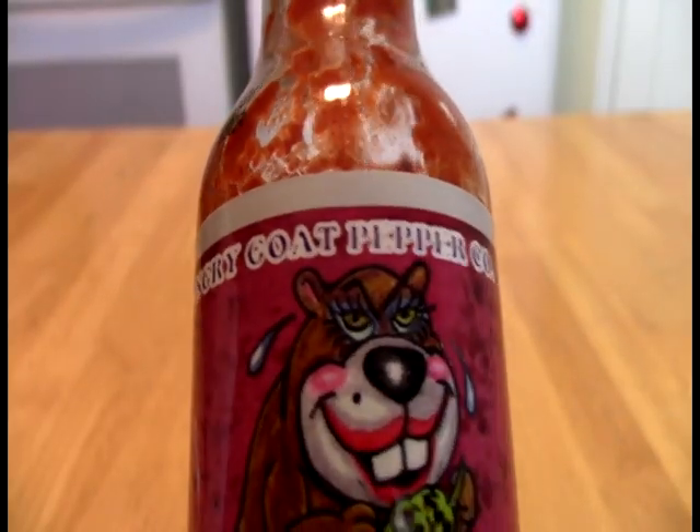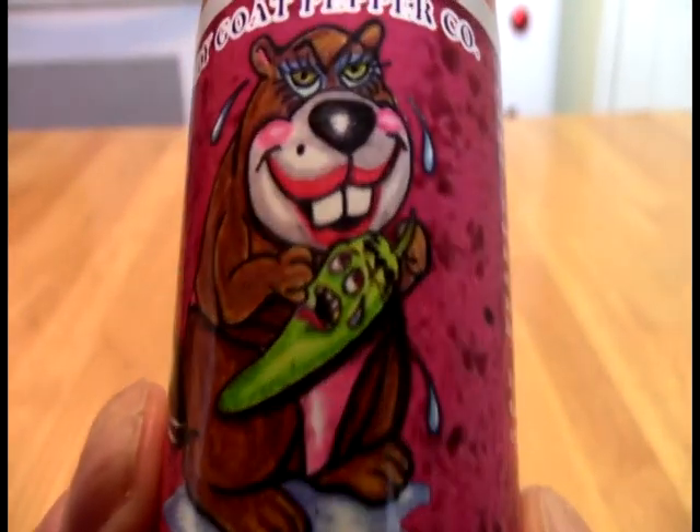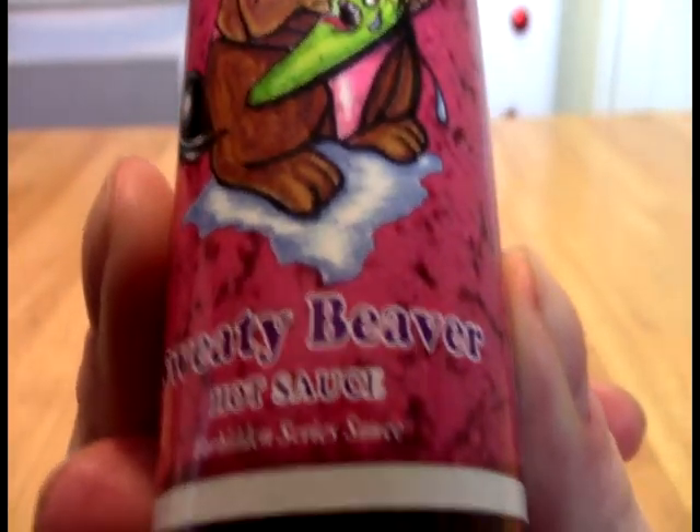And today, Faith Blacklights, we take a look at this. From the Angry Girl Pepper Company, it is Lipstick on Wildlife. Oh yes — that dream girl is the sweaty beaver, and this is her hot sauce.